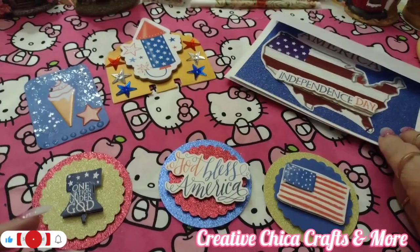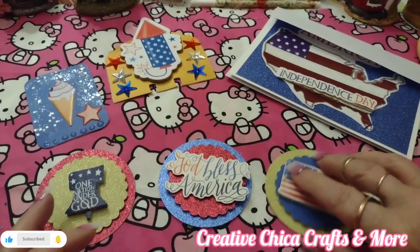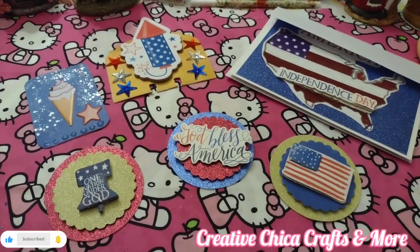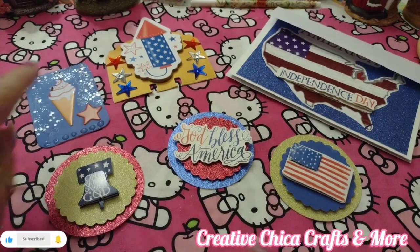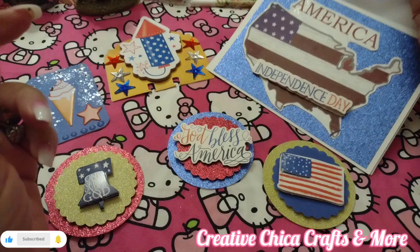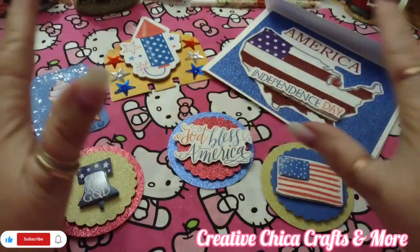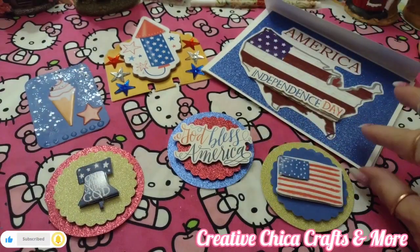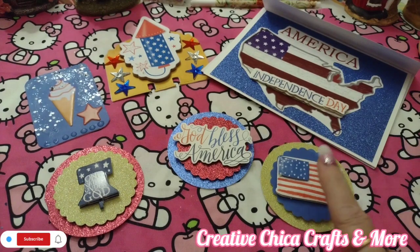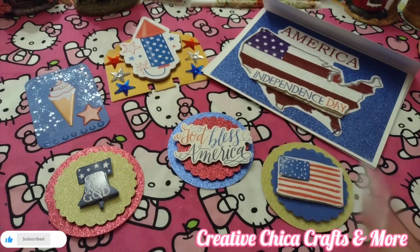Hey y'all, this is Tony at Creative Chica Crafts and More, and today is Sticker Saturday, hosted by Crafting Rose. I made some embellishments to go with my ATC, my MDC, and my cute little card that I made for Fun Card Friday — because I make everything in sets. I really like these collabs. Two of the collabs are mine and my other friends', and this one here is Crafting Rose's collab.